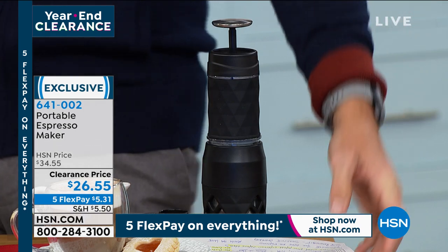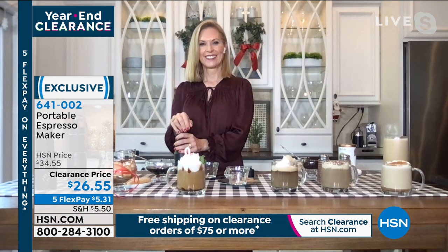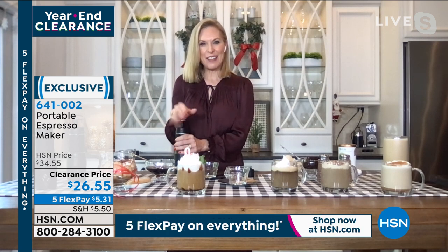My guest this morning to show us how this works is our home contributor Tracy Kang. Good morning Tracy. Good morning Ty. Merry Christmas!